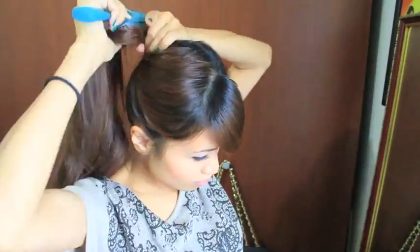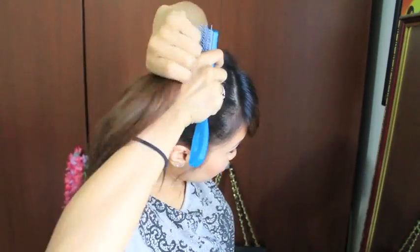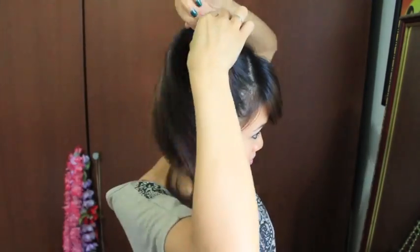Start off by brushing your hair and gathering it into a ponytail. I like to place it above my head and to the side so you guys get a better view of what I'm doing. But if you prefer a lower bun, then go ahead and tie your ponytail lower. It's all a matter of personal preference.